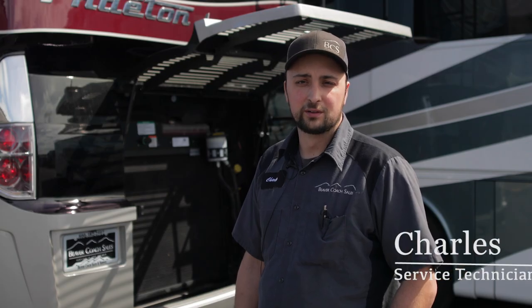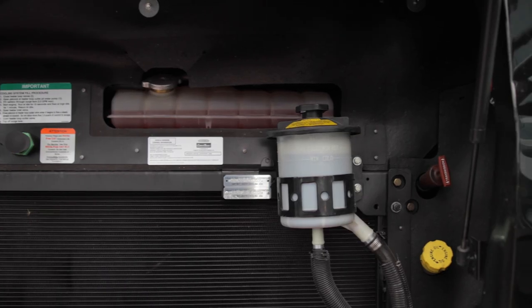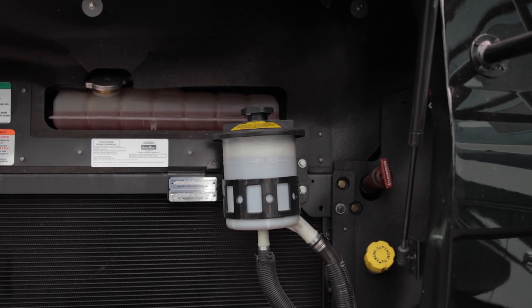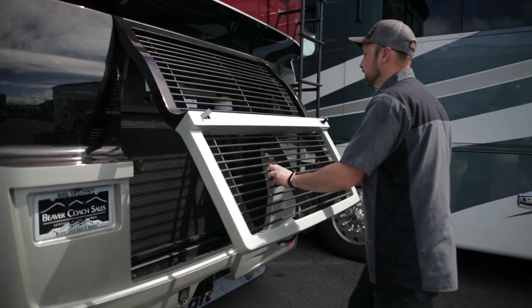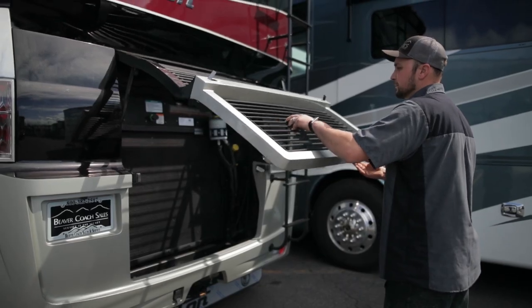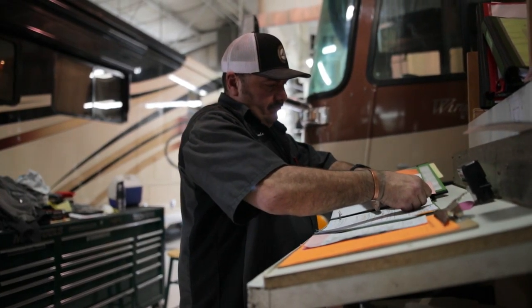Hi, my name is Charles with Beaver Coach Sales. Today, I'll be showing you how to properly check your power steering and hydraulic fluid reservoir. Simply checking the fluid is something you can do on your own. However, if you would prefer to have a specialist check it out for you, at our shop, Beaver Coach Sales, we offer a 14-point inspection that checks the level and fluid condition.